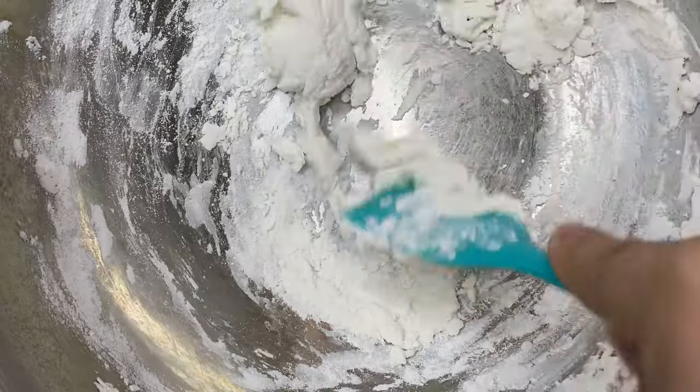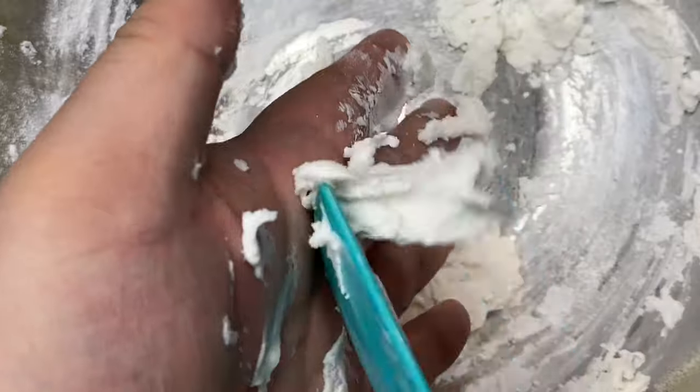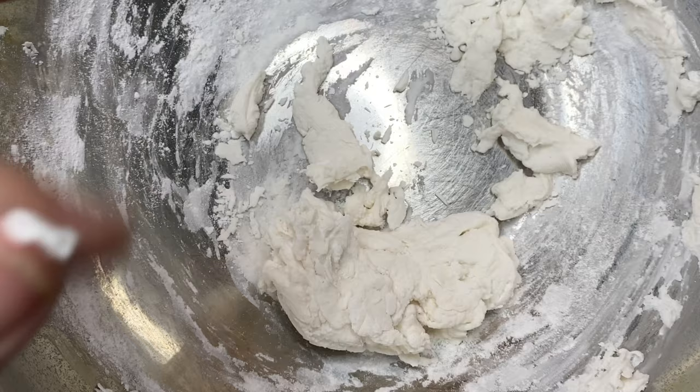Once the dough doesn't seem as sticky anymore and it stops sticking to the spatula, that's when I start to knead it by hand. Growing up, my family always made this for special occasions, so I want to show you how to make it in time for Lunar New Year's.